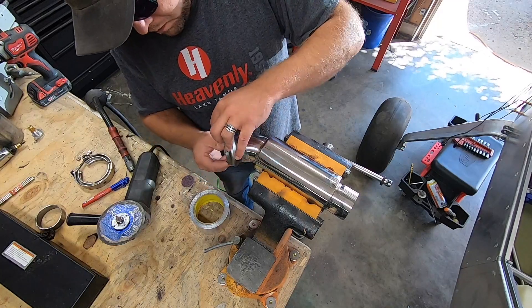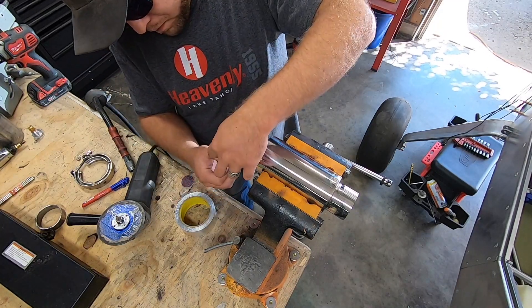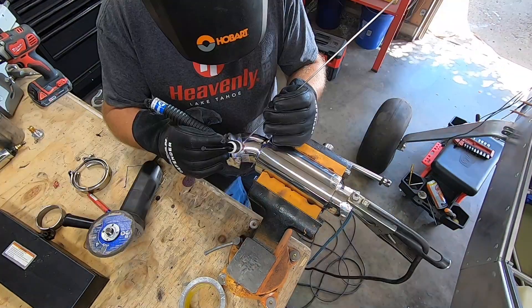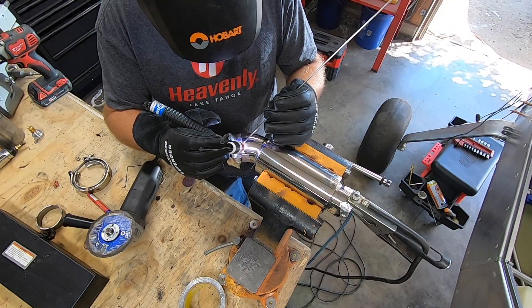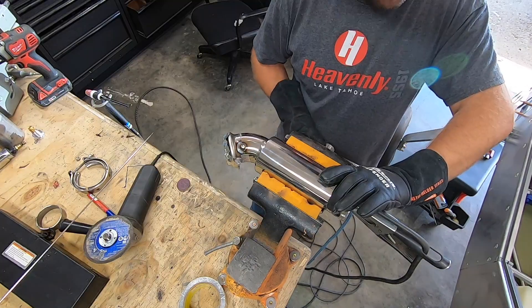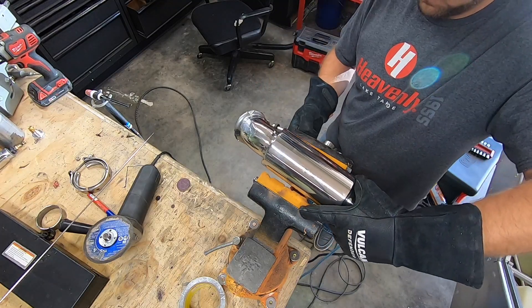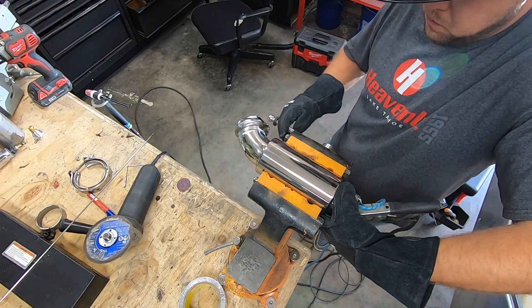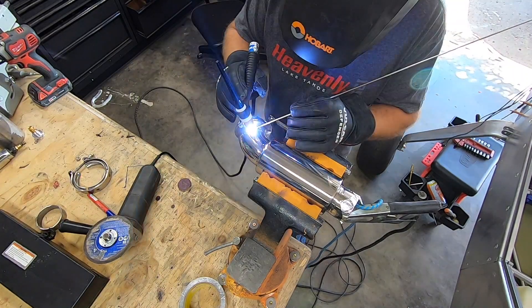I know I'll hear about it from at least one of you guys in the comments section — I know that a butt joint here is probably less than ideal. It is what it is, so I made sure to get good penetration and even allow the puddle to sink a bit, ensuring that I have left plenty of strength in behind the joint since I'd be grinding off the outside flush. I have my concerns on the integrity of this joint, but it'll be an easy one to keep an eye on.